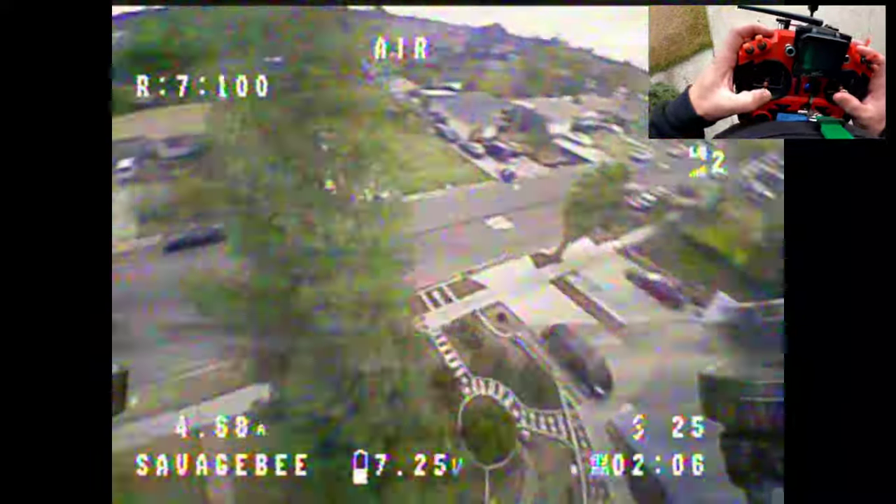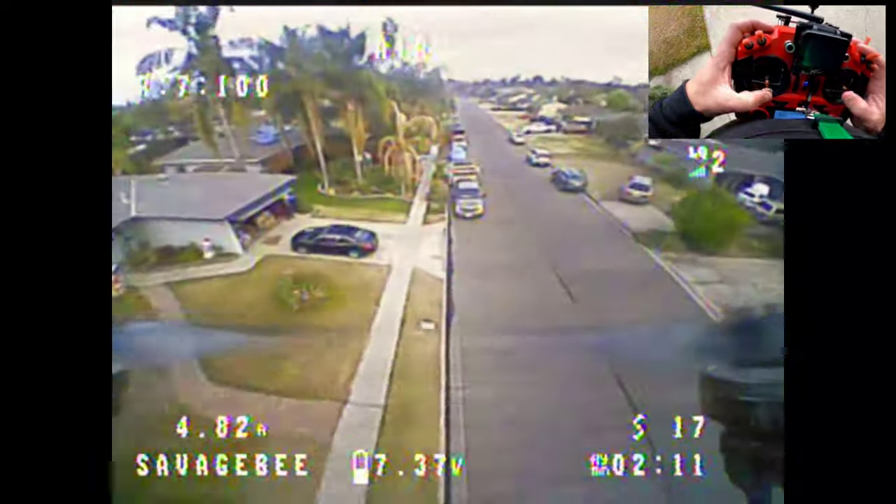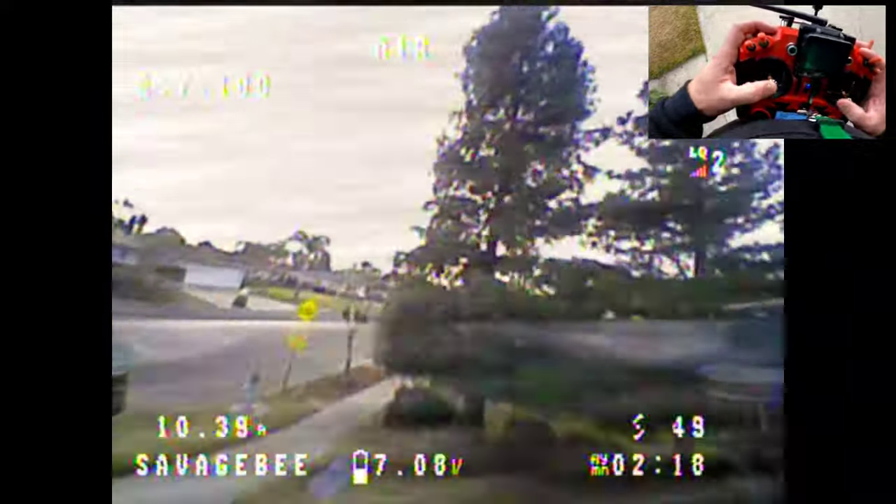So far milliwatts, it's at 100 milliwatts, running smooth. Oh — took a hit, took a hit fine.